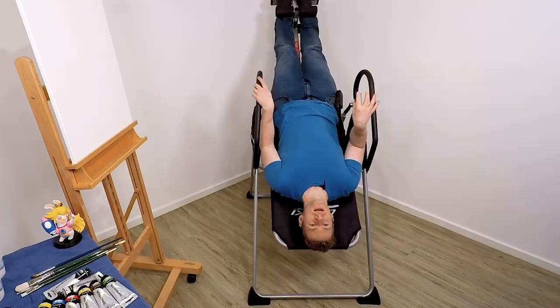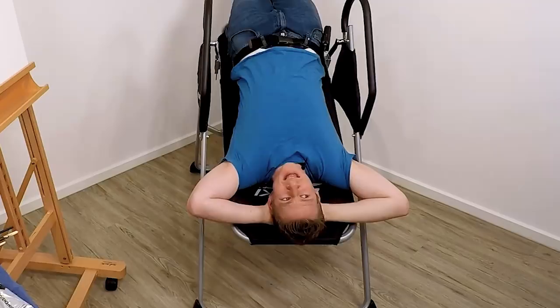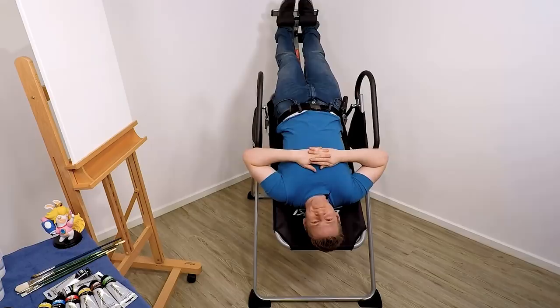This is a weird feeling. In the second part of today's video, I'm going to attempt to paint an image upside down while I'm upside down. We like to have fun here on Draw With Jazza and do stupid things. Mostly stupid things.